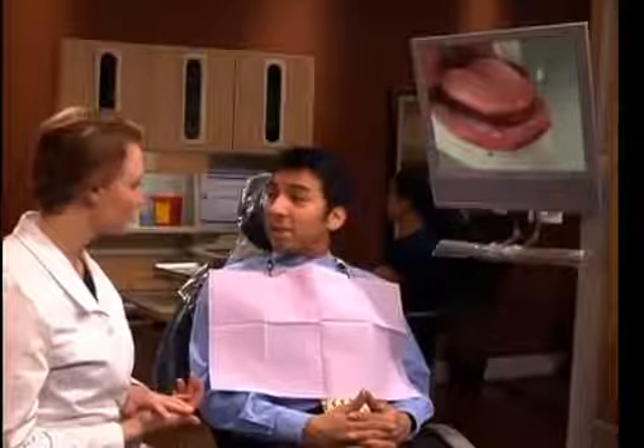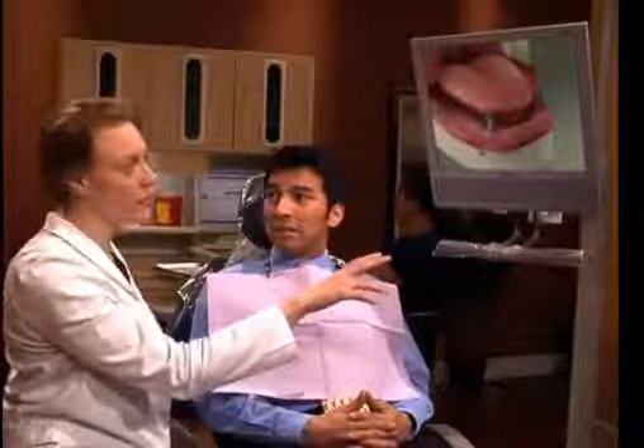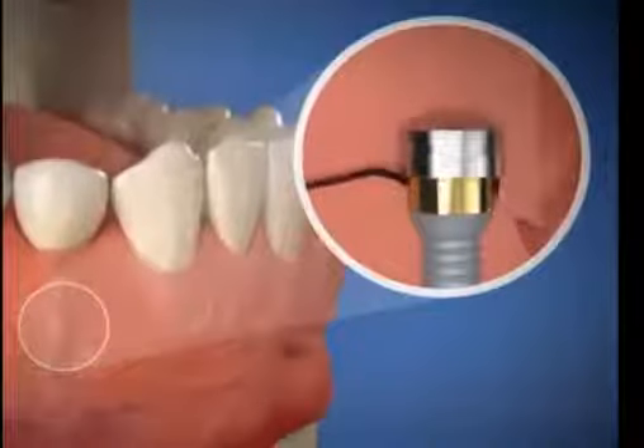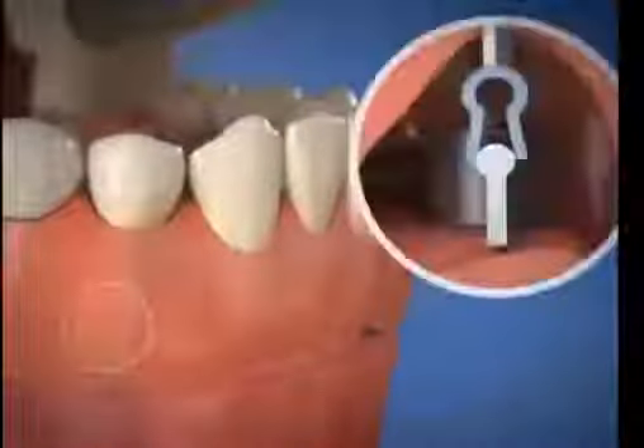When all the teeth in an arch are missing, an excellent treatment for replacing them is a denture secured with implants. Depending on your situation, the denture may snap onto the implants in your jaw, or it may clip to a bar that's attached to the implants. These systems keep the denture secure in your mouth, but allow you to remove it when necessary.